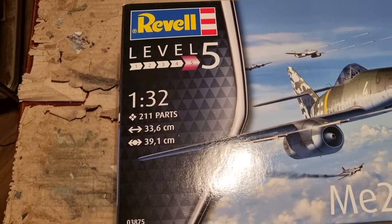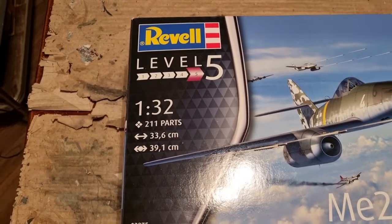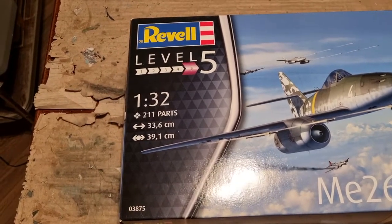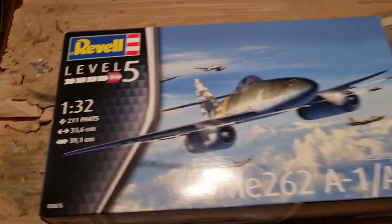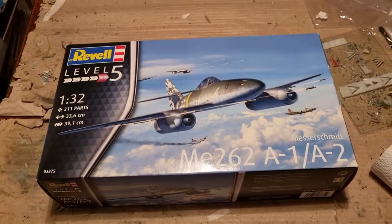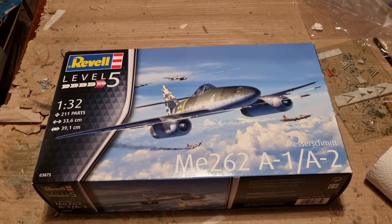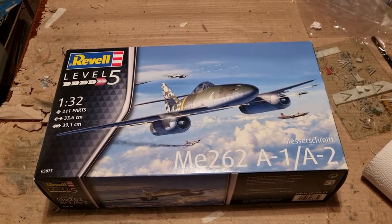As you can see, the kit is less complex than the Dragon Bf110 and is roughly of the same size. The kit states in the box 211 parts and is level 5, but I think this build will go quite fast. I'll see you in the next clip and I leave you with some photos.